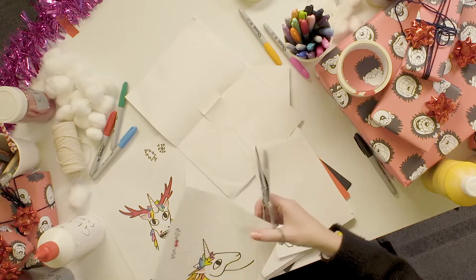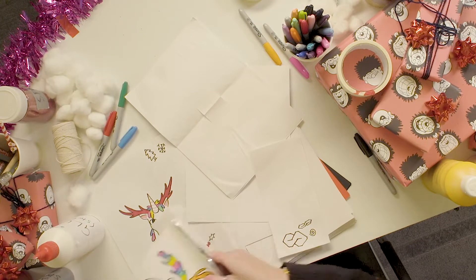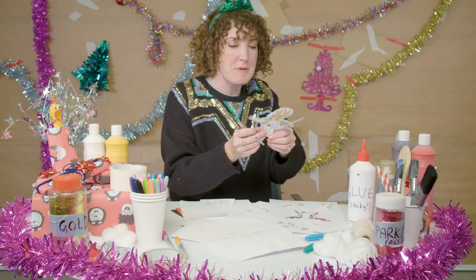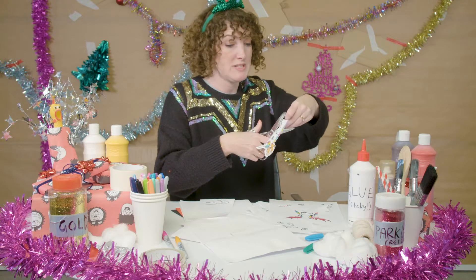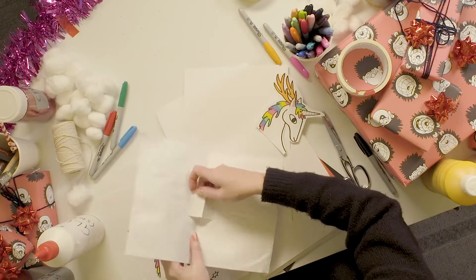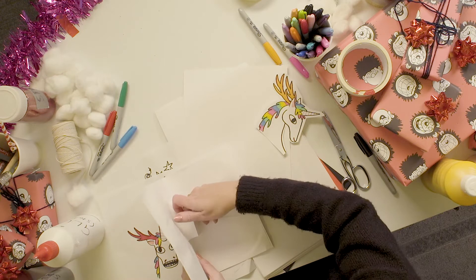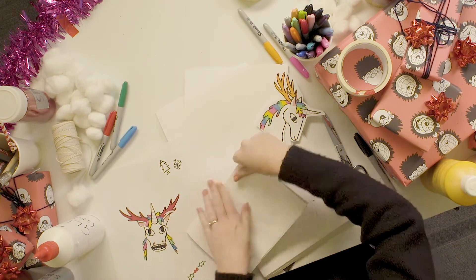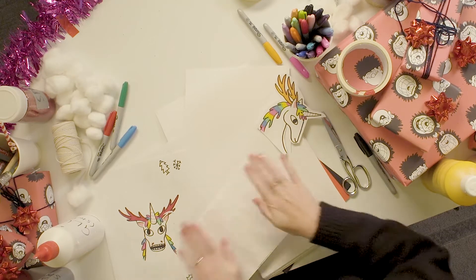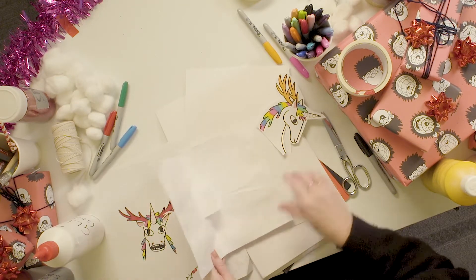And then you need to cut out your fabulous unicorn. I think Ed's not going to mind — to be honest, he's so good at drawing these he can draw 20 more of them. When we fold up our card, a piece of paper is coming out. So we're just going to fold it all down, and then it pops up like that.